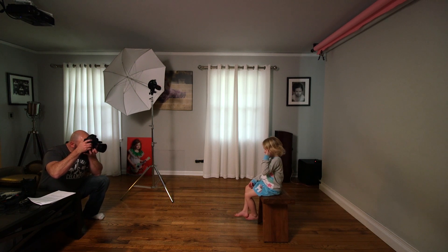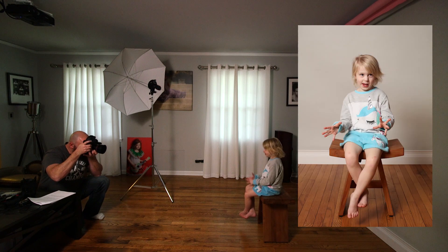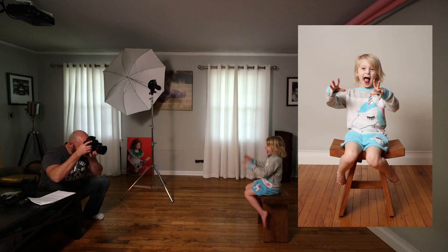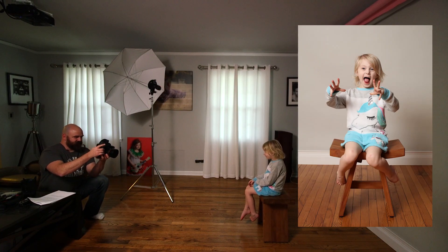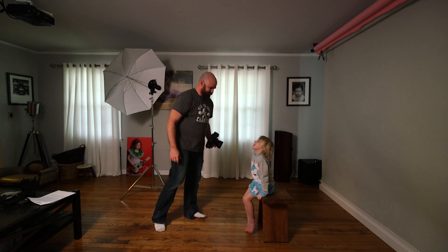Alright, Ken, you ready? Let's do a serious one. Nice face. Look here at the camera. Good. Let's do another one. Good. Let's get a silly face. That's the silliest face you can make. Perfect. Give me five. You're all done. Thank you so much.